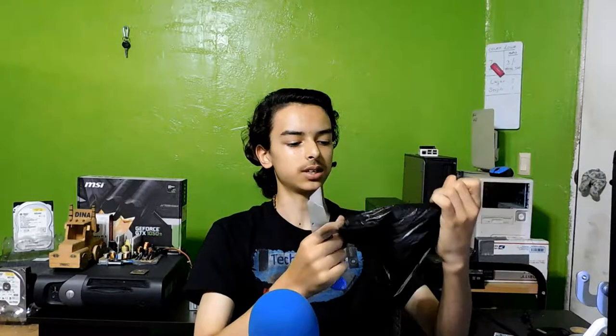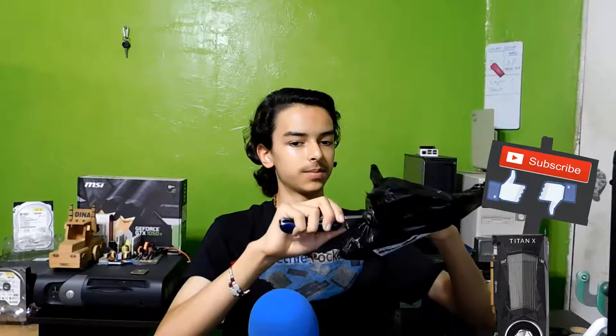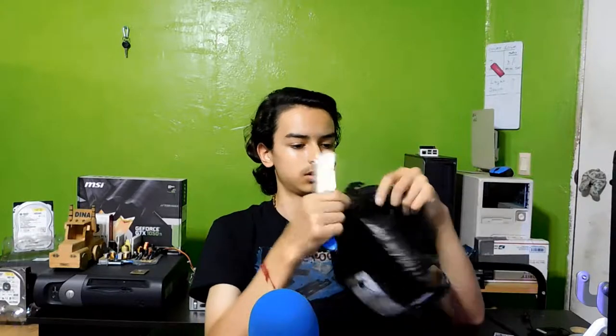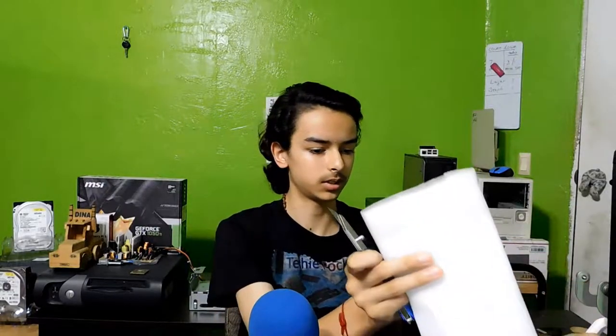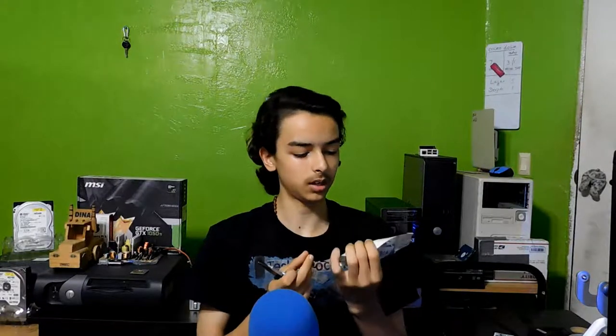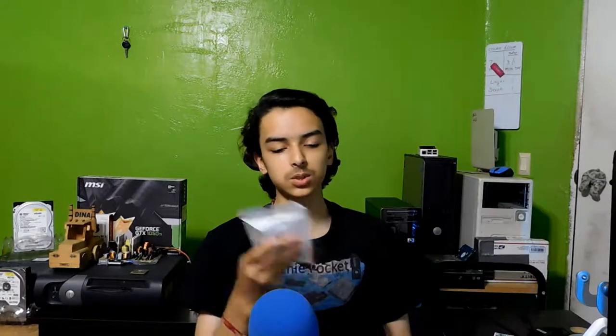And the reason why — let me just finish opening this, it's hard to talk while I'm opening something. So the reason why this video deserves a dedicated unboxing and review is because this is supposedly — I'm not sure — but it's supposed to be a USB 3.0 hub.